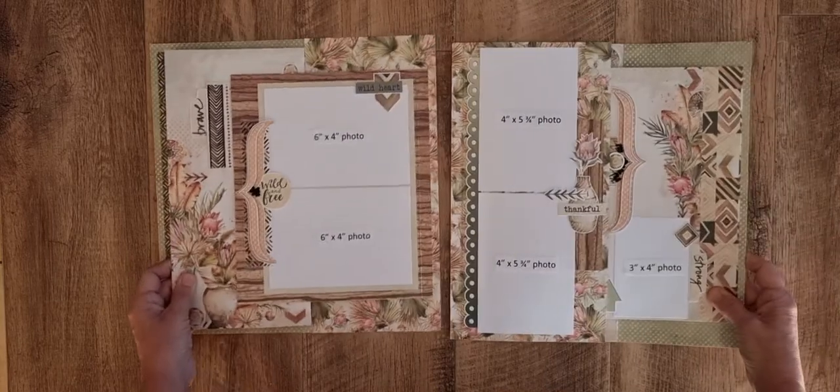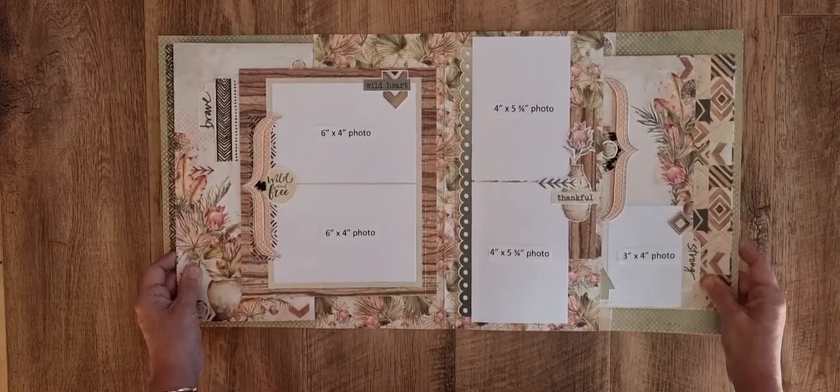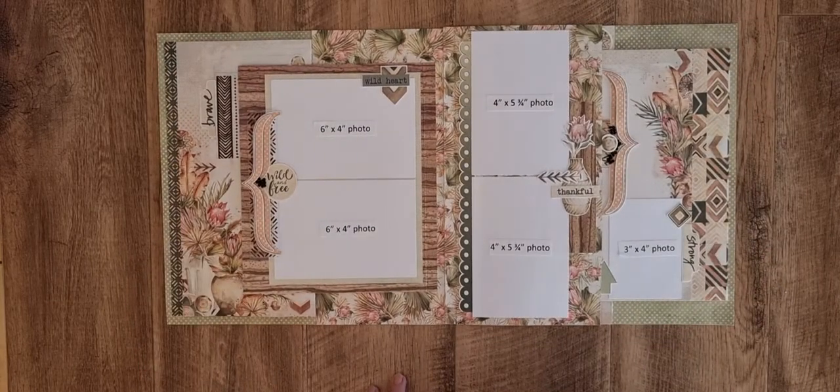So like I said, this is using the Celebrate Free Spirit range. I hope you enjoyed watching my little video. Thank you!